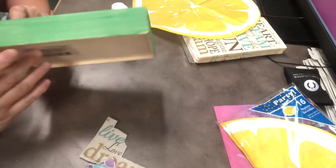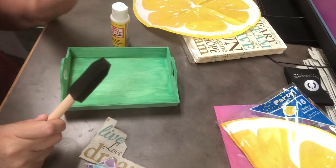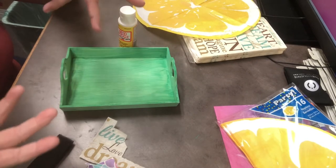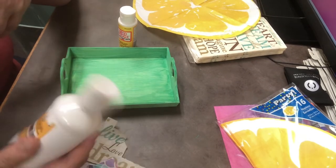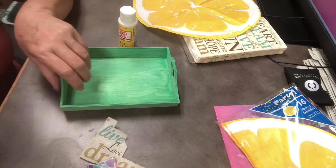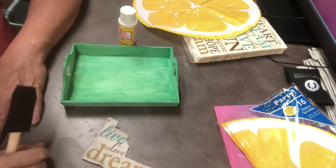So in your kit you'll get that little wooden tray, a sponge paintbrush, a little bottle of Mod Podge, a couple of different napkins, and a container with some paint in it. From there you can do your project and see if you like it — maybe go on and make new projects.